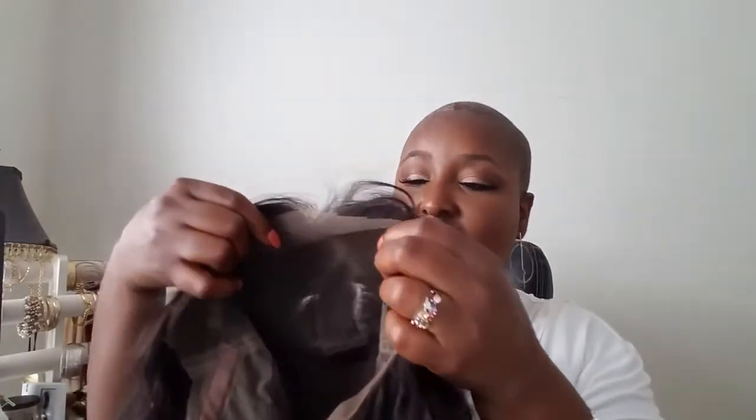Here is what the 360 lace frontal wig looks like from Premium Lace Wigs. I'm going to try her on so you can see what she looks like on me. I'm also going to wear her for probably the next week so I can give you an idea of how she holds up. Right now she is super gorgeous — I love the softness of the hair, I love the waves. This is the summertime — this is the perfect time to have some wavy hair.